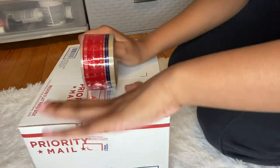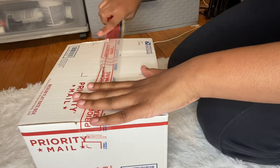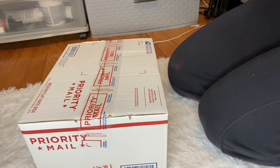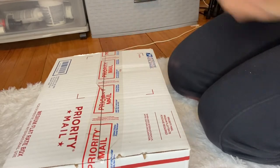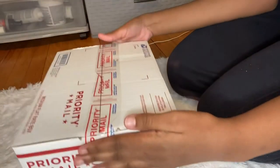Now I'm just taping up the box, and then I grab my shipping label. I already printed it out and just cut it out with some scissors. I know some people have a label printer, but since I don't get that many orders yet I just print out each one individually and cut it out. Eventually I'll probably get a label printer, but until then I just do it the old-fashioned way.